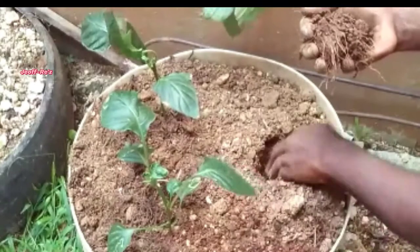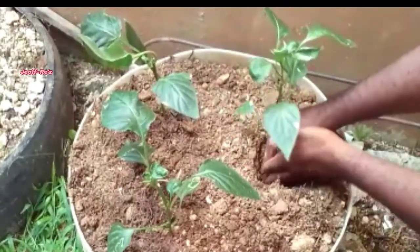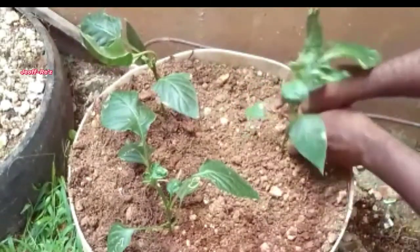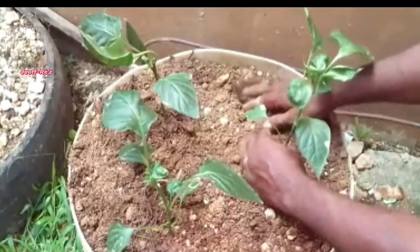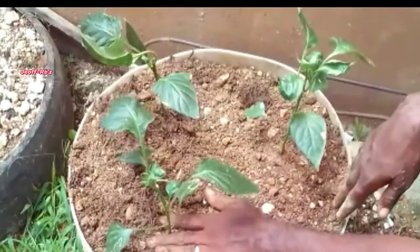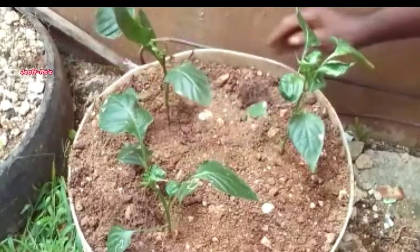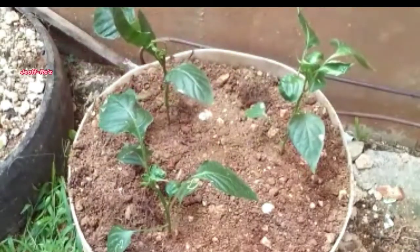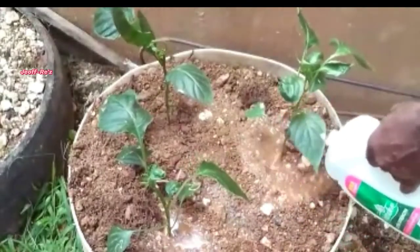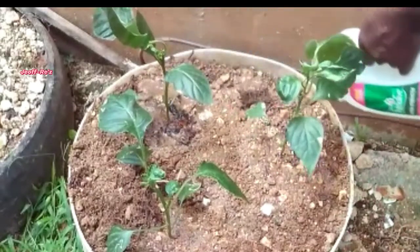I'm making sure that I am doing this transplant late in the evening when the temperature is very cool. This gives the plants more time to recover, as the cooler temperature will last throughout the night into the next morning. If you do your transplant in the morning when the sun is out and the temperature is high, this is not good — it may lead to heat shock, and your plant may take longer to recover or even die.